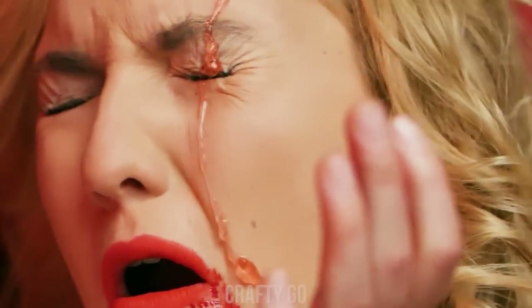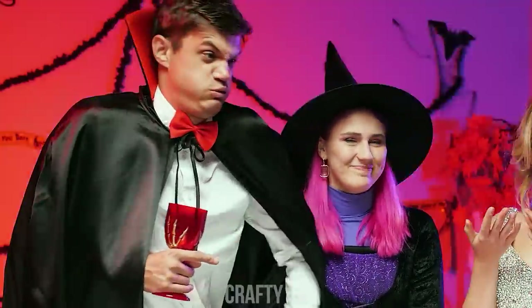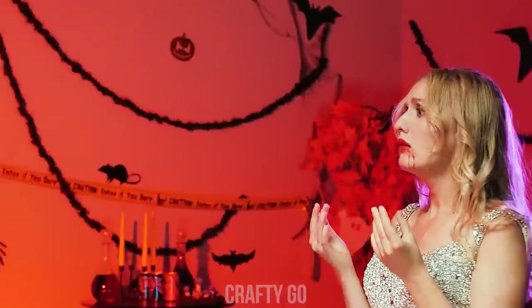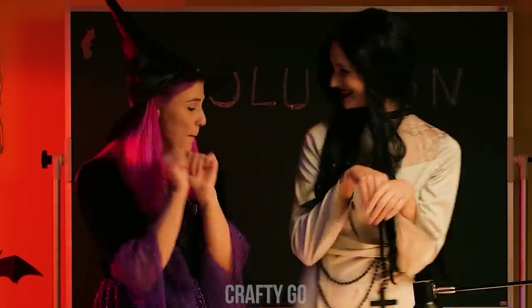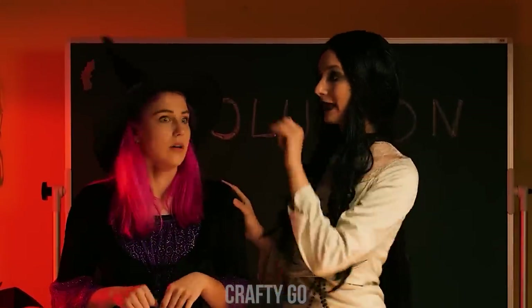Ah-choo! Eww! What is that?! We gotta go! Bye! Yes! It worked! Well done, us! Quickly! Let's get out of here!